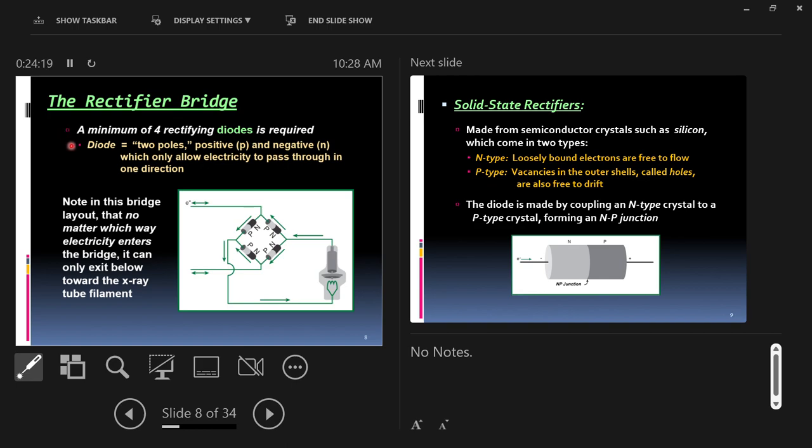Diodes are dipolar devices which allow electricity to travel in one direction. Things that let electricity flow easily are called conductors — like a copper wire. Things that do not allow electricity to flow are called insulators, allowing no electricity to flow at all. In this simplified idea, you either have conductors or insulators. A diode works as a conductor in one direction, but as soon as you try to send electricity the other direction it works as an insulator — it's a stop sign one way but a green light going the other way.